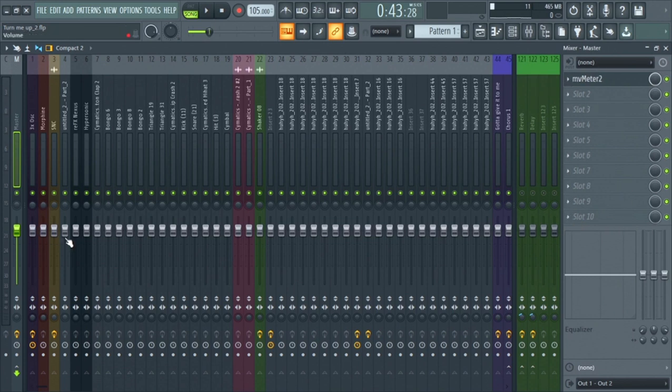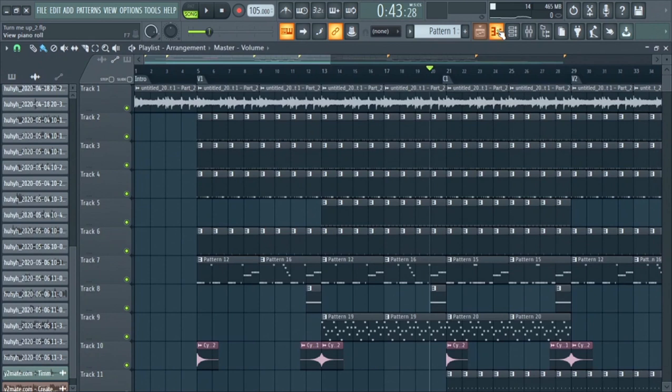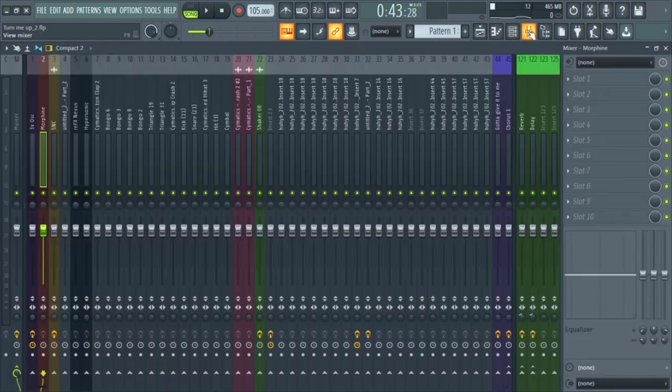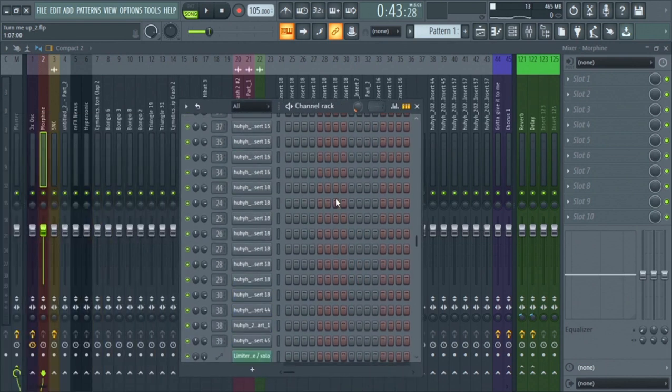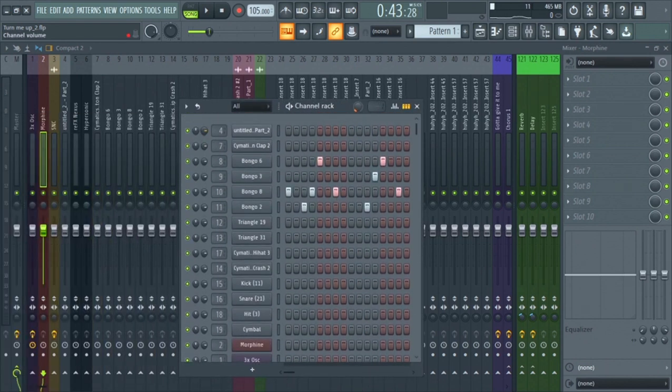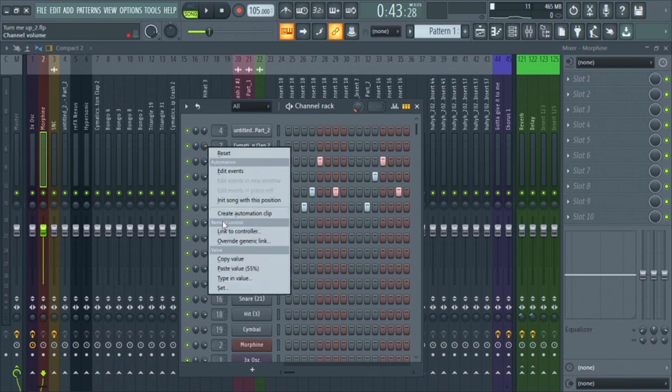Let's go into the individual tracks and bring the volume down because they're just way too loud. I'm going to my channel rack and bring everything down by about 10 dB. I'll copy this value and paste it all the way down.